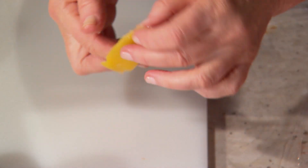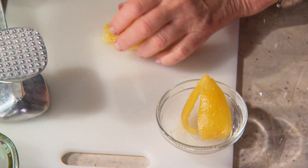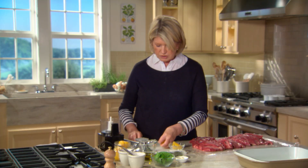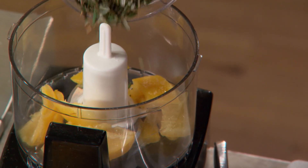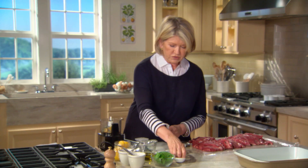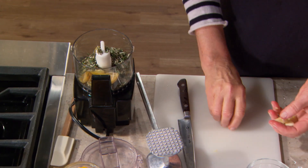Once you preserve the lemons, it is just the rind you use. This is the rind of one lemon — we're going to use this in our marinade. You can just cut it into smaller pieces and put it into a food processor. About a half a cup of rosemary leaves — seems like a lot, but not for such a big piece of lamb. Two cloves of garlic, roughly cut up so that the food processor doesn't have to work so hard.